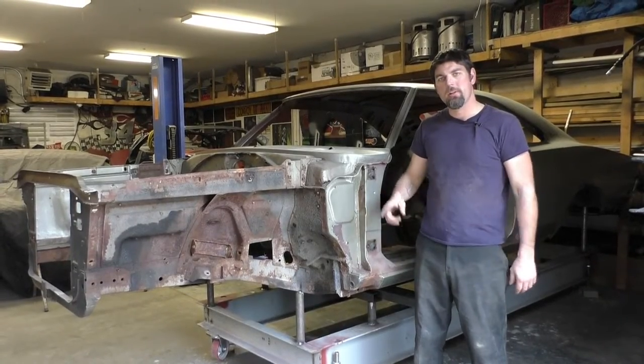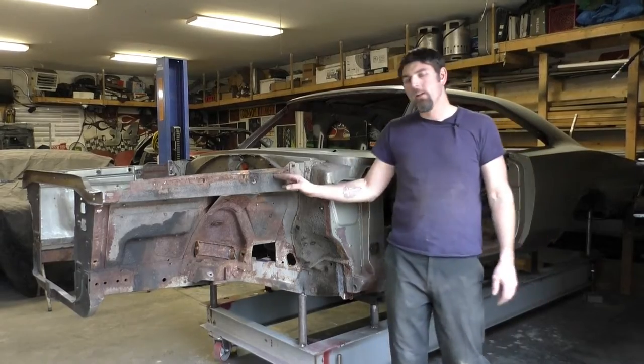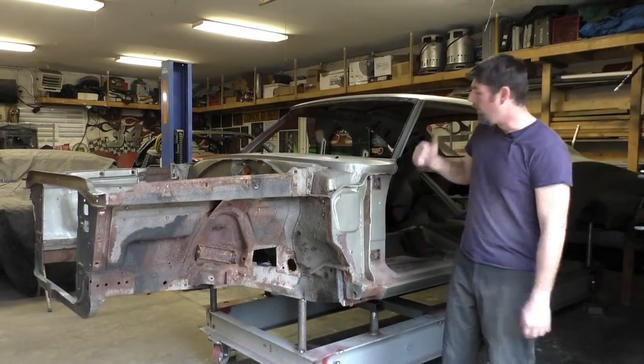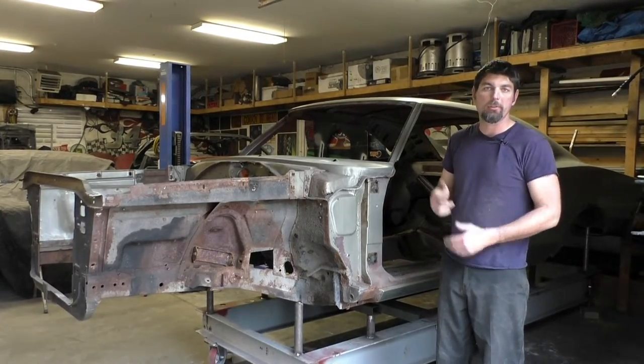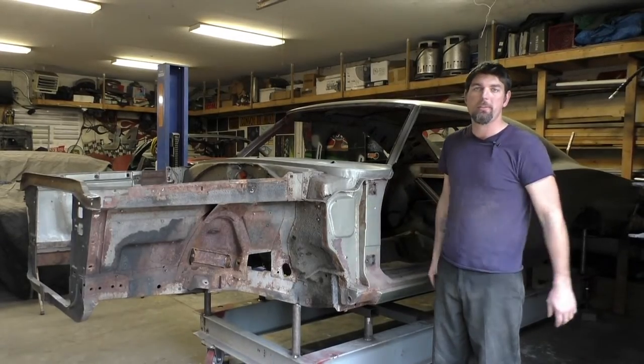I'm Rick from Carthage Classic Cars. Today we're back on the 69 Charger. We're going to start by getting some heat and getting this undercoat off in this video, and then hopefully we'll start cutting out the floor pan, the trunk pan, and the other rusted metal. So stay tuned, let's get this car cut apart, cleaned up, and prepped for sandblasting.